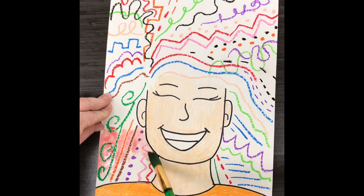The pastel creates what's called a wax resist, so even though we're painting over it, those lines will still pop out from the page.